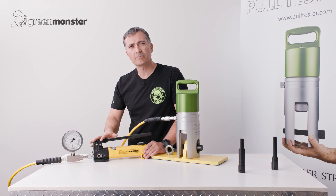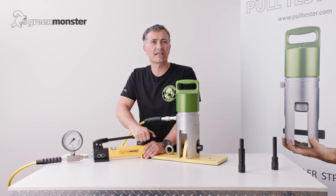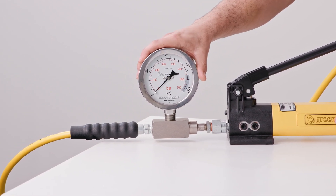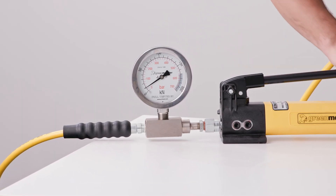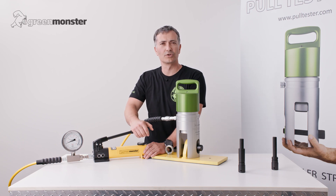We come over to the hydraulic pump and lock it off. We take the handle and start pumping until we reach the desired load. Reading the desired load is particularly easy with GreenMonster equipment — the gauge reads in both bar and kilonewtons. And there we have it: two tons.